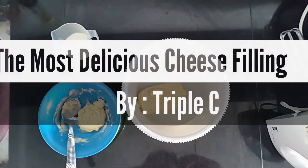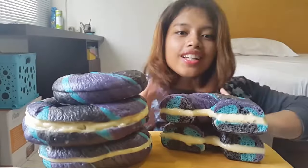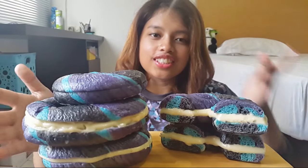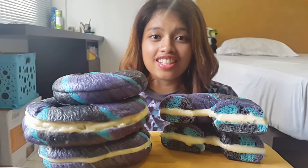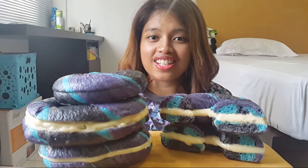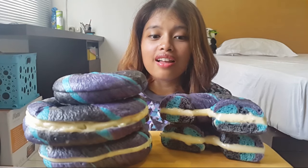The recipe for the filling is going to be in another video — the link is on the description box below. And this is the Galaxy Bagel! I actually had so much fun recording this. This is also my first time trying this recipe.